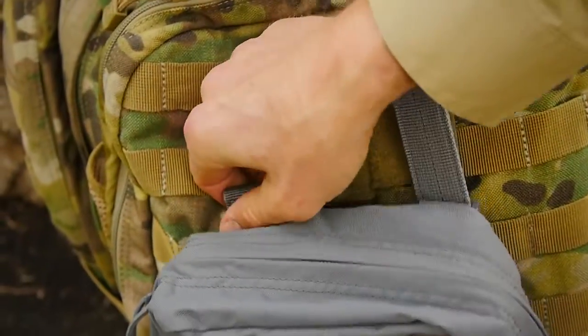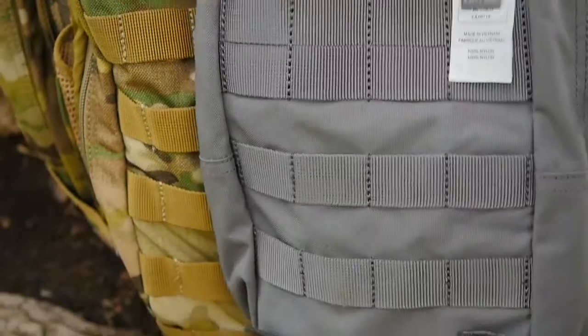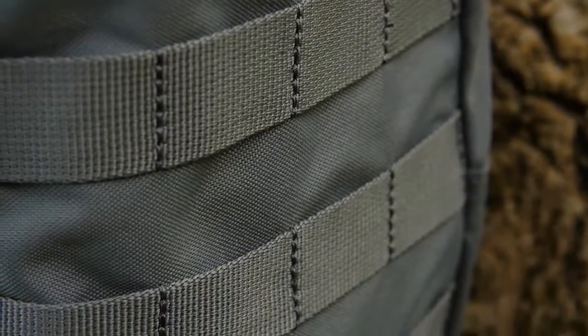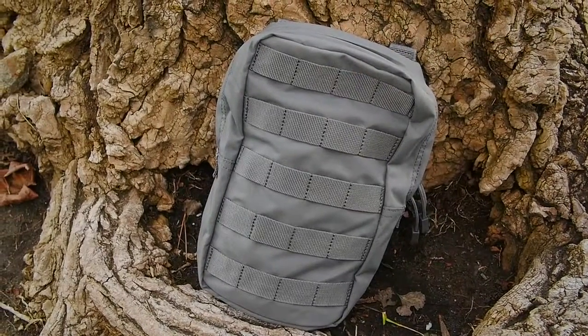This pouch is compatible with MOLLE and the 5.11 6 Stick web platform for easy integration into your existing loadout. We even added a web platform on the exterior for added customization. This is the 5.11 6.10 Vertical Pouch.